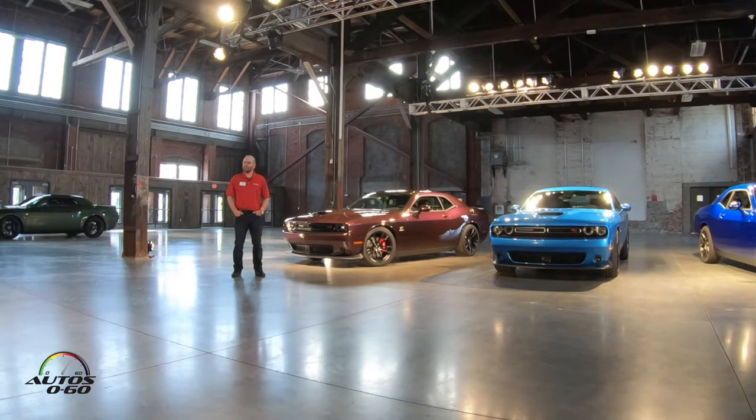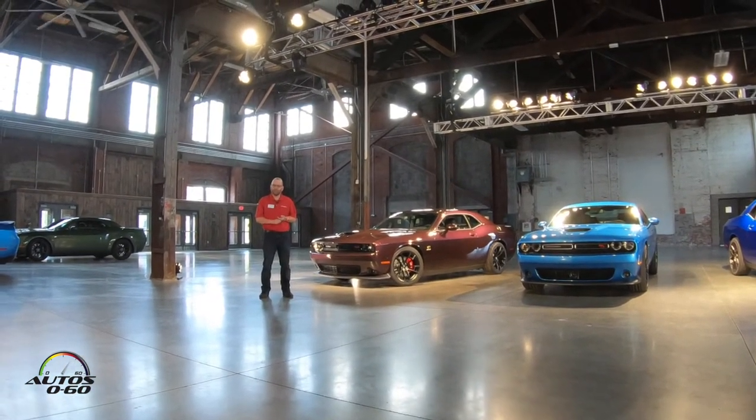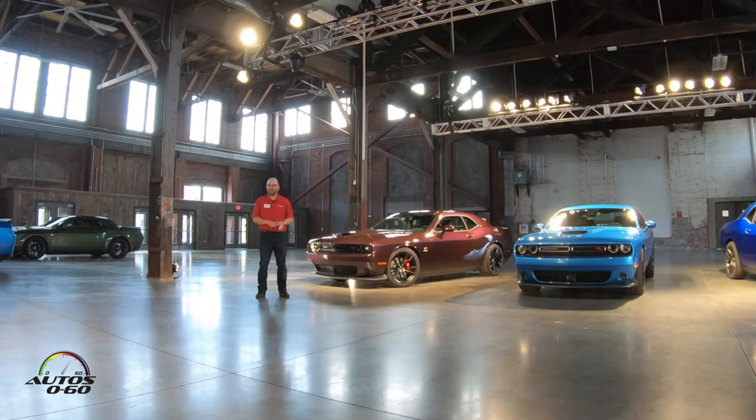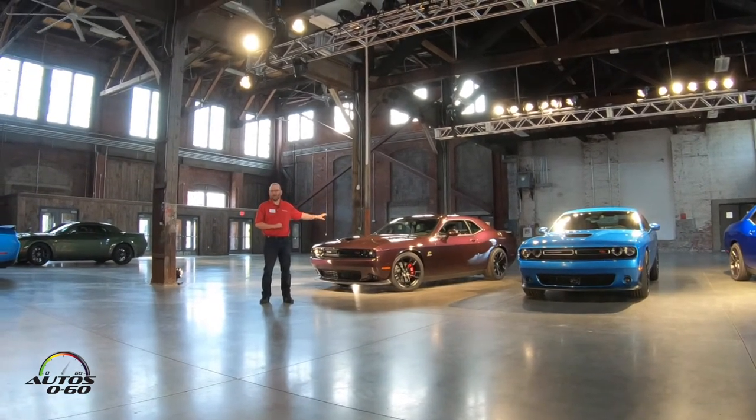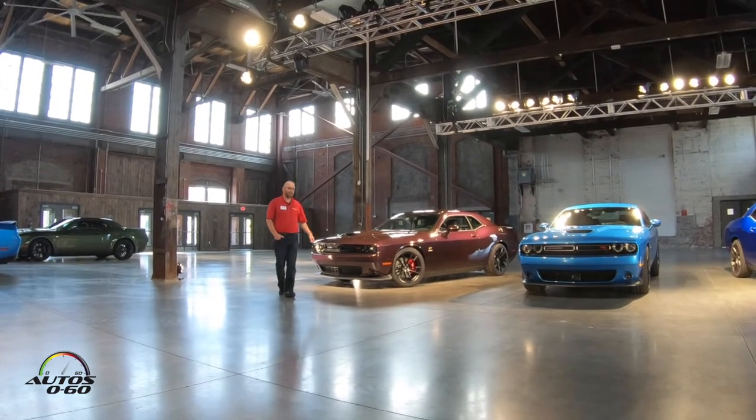Last year we did Dodge Demon — one year only, limited volumes, pretty high price point, very drag race specific car — and we wanted to keep a car, a Challenger, in the lineup for our drag race enthusiasts. This is the answer to that.